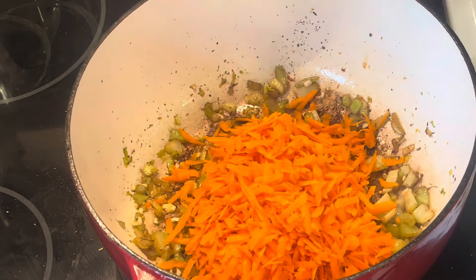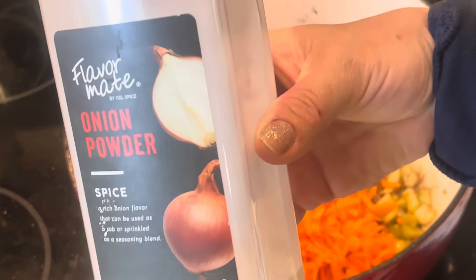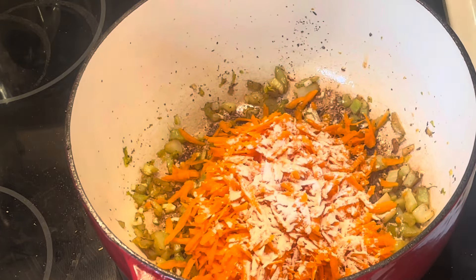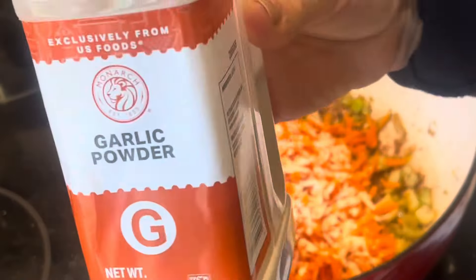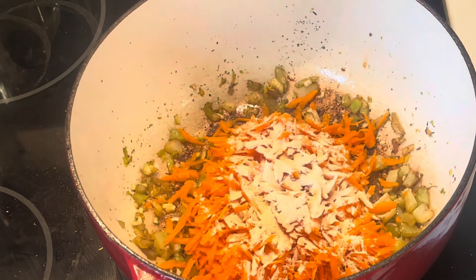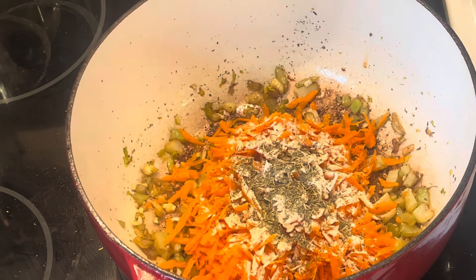The celery takes longer to cook, so I started with the celery. And then I'm going to season the soup with onion powder, garlic powder, Italian seasoning, and salt and pepper.